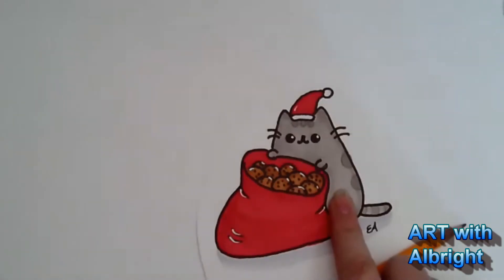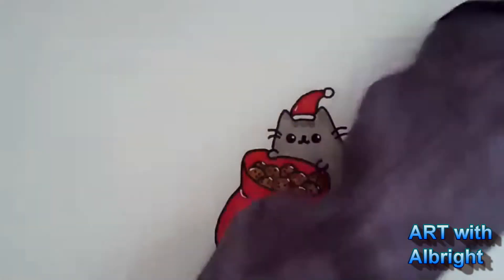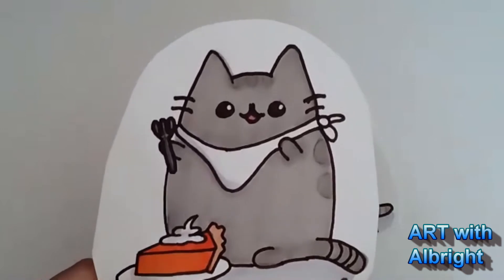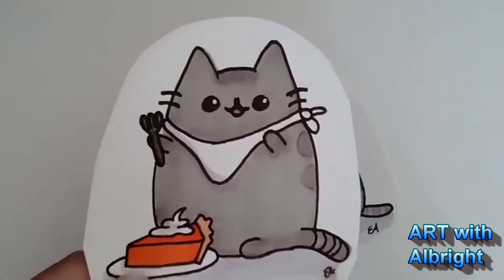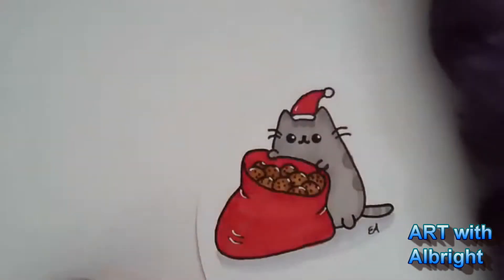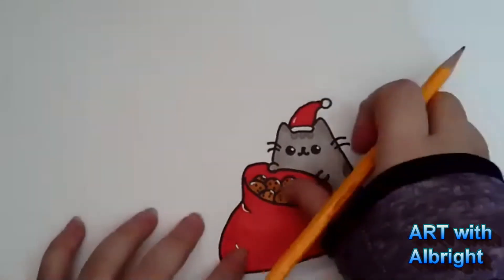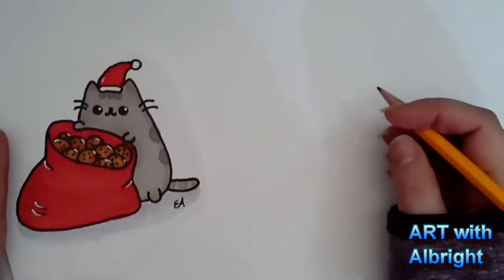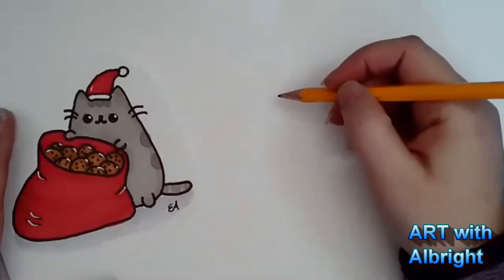It's a little different than our normal Pusheen where we draw her straight up and down, like eating pie. You can have your paper any direction - horizontal, vertical, landscape, whatever you want. Any way you want it, let's have some fun. Are you ready?